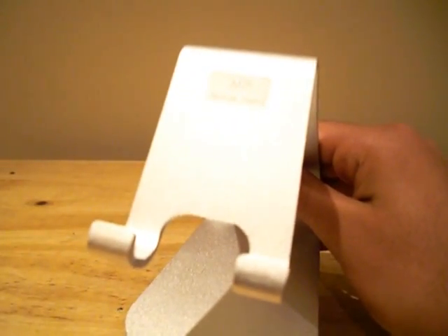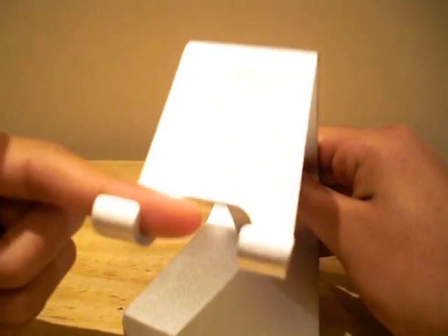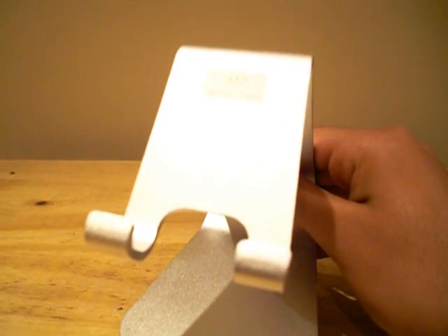One disadvantage of the Elago M2 is the fact that there's no protection in the form of a rubber pad here, so I would recommend that you do use a case on your device whilst using the stand.